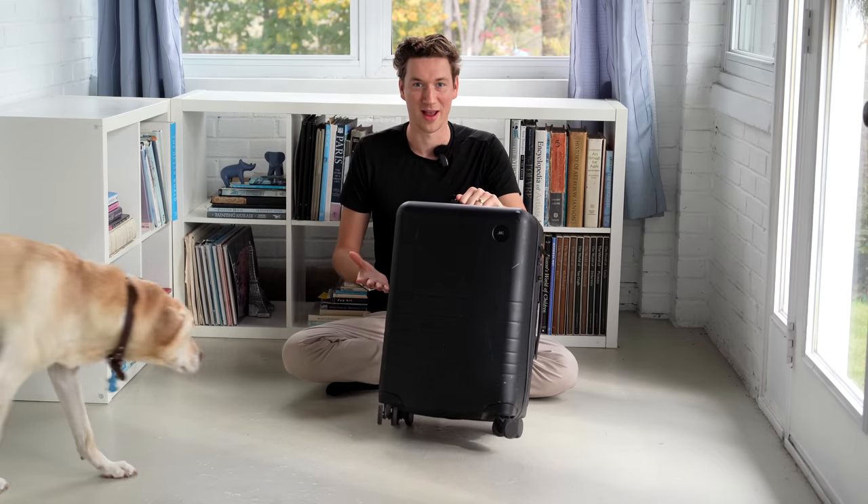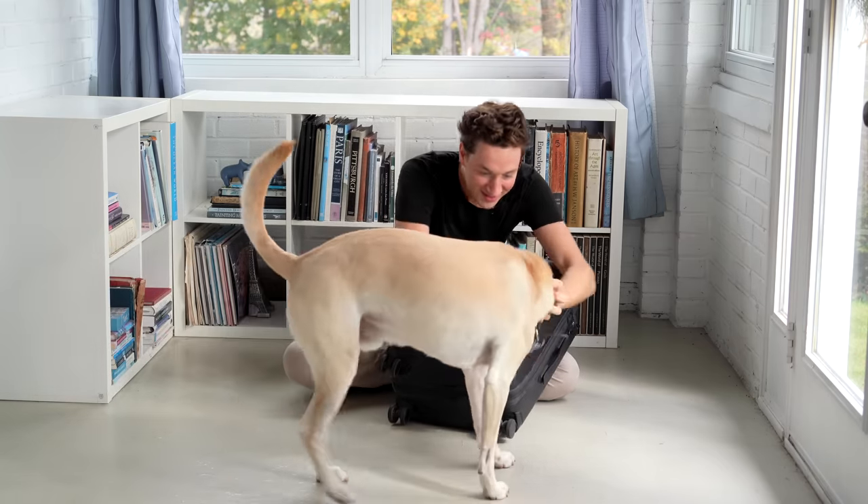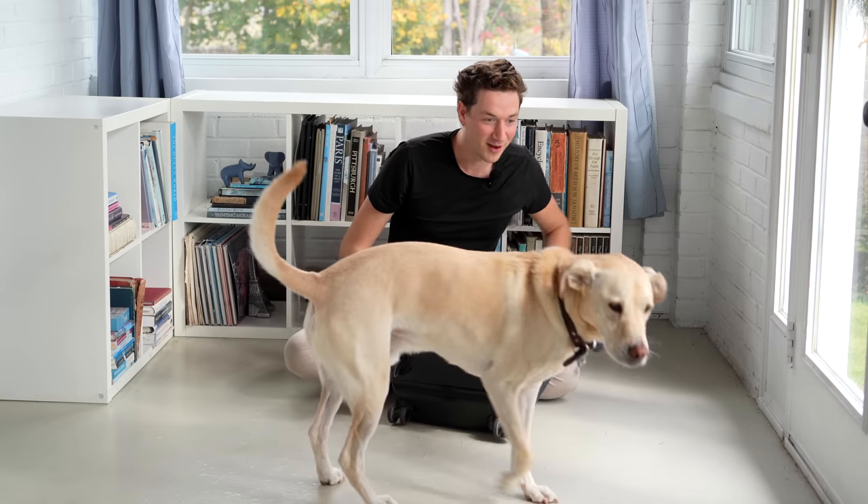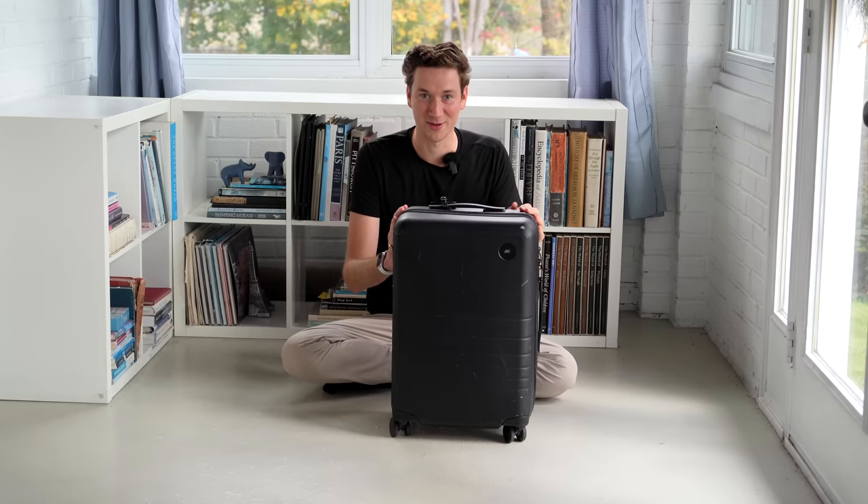Now we're going to walk through Michael's suitcase. He has the same Monos suitcase as Courtney, except in black where hers is tan. And honestly, to actually close these suitcases we've pretty much had to sit on them and muscle them closed with the zippers — so these things can really fit a lot.